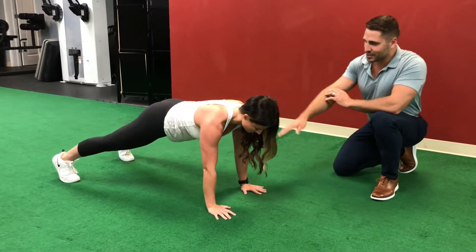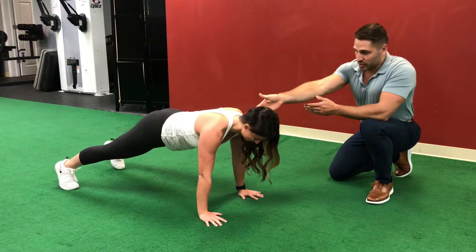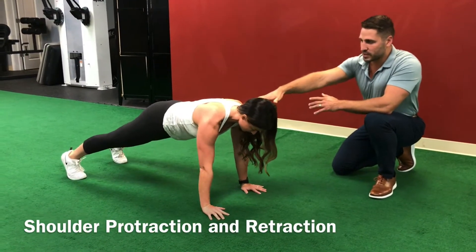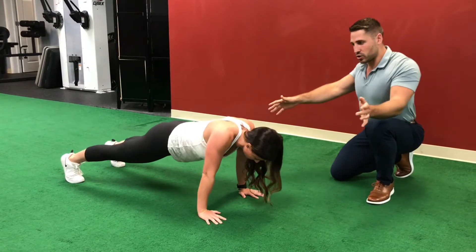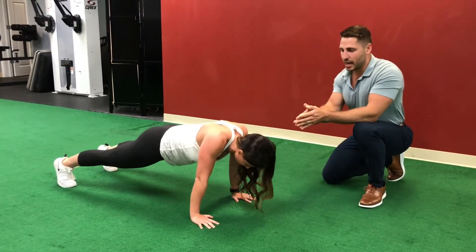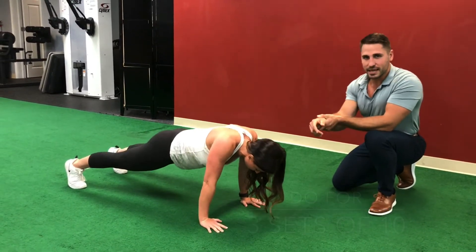The next exercise — you will retract your shoulder blades and press out of it, staying in that nice hollow position. As you retract your shoulder blades, don't let your butt sag. You want to stay in that nice hollow position the entire time, and again, quality over quantity. We're going to do three sets of ten.